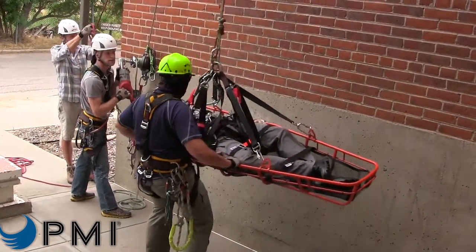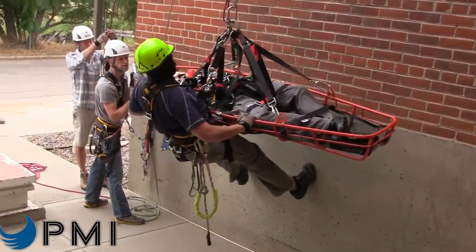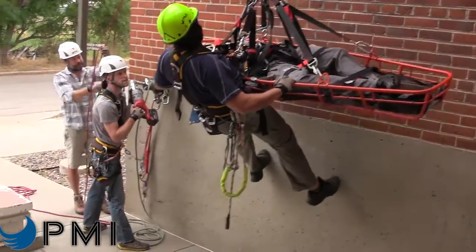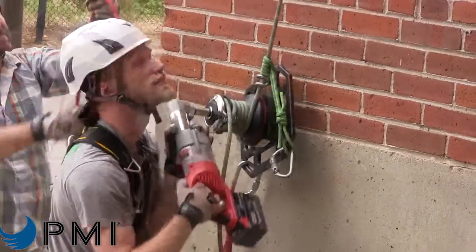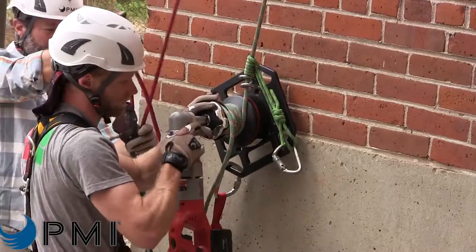Or, for even easier operation, check out the optional power drill adapter. With a Milwaukee M18 or M28 right angle drill, the Harkin Riggers Winch 500 will lift a rescue load approximately 300 feet per battery charge.